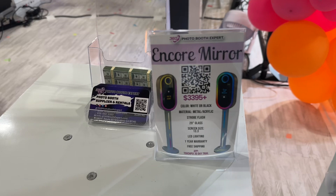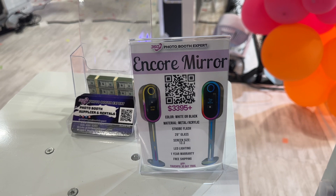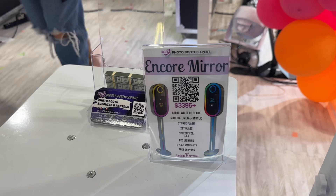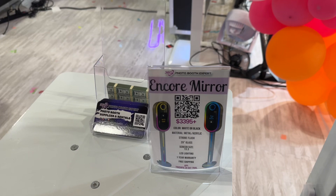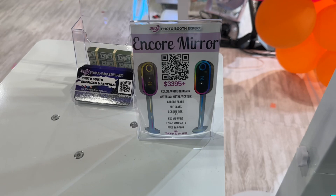It is free shipping. You can run it with DSLR or TouchPics, which is nice. If you are running with TouchPics, you'll need to upgrade to Apple. If you're here at the trade show, you'll get the upgrade for $1,000; if it's after the trade show, you're looking at a $1,500 upgrade for the Mac Mini and a year's worth of TouchPics.